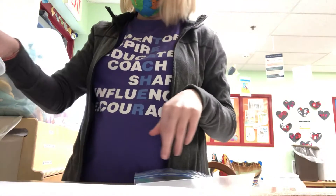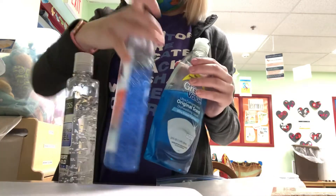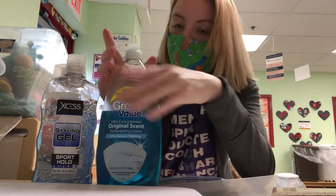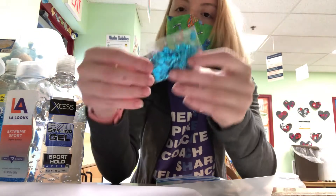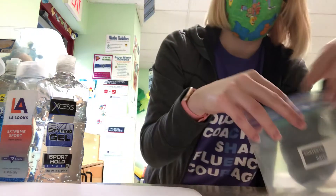So for my ingredients today I have some dish soap, some gel — I have blue gel which will help because we're gonna make this look like an ocean, like ocean water. But if you don't have blue gel or blue dish soap, you can always use food dye. And then I have some blue sequins that I'm gonna put in mine. But you can get creative — anything you think will make it look like ocean.